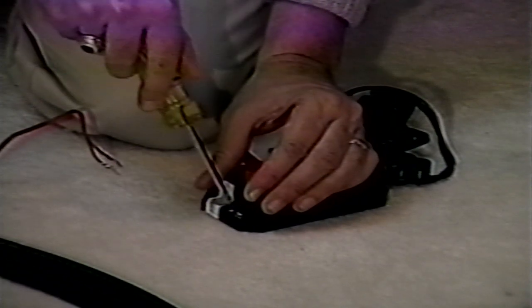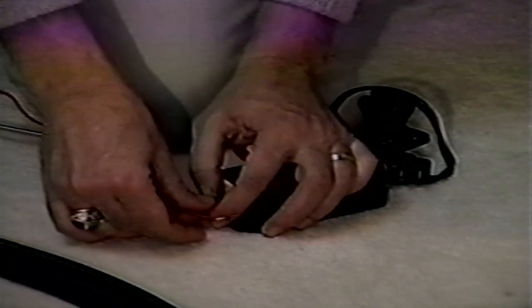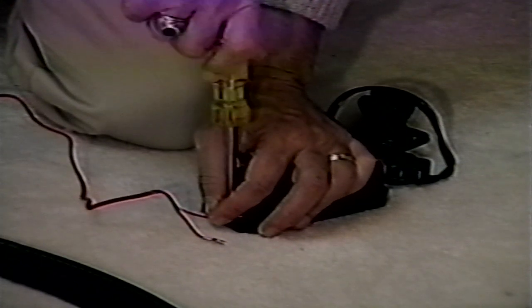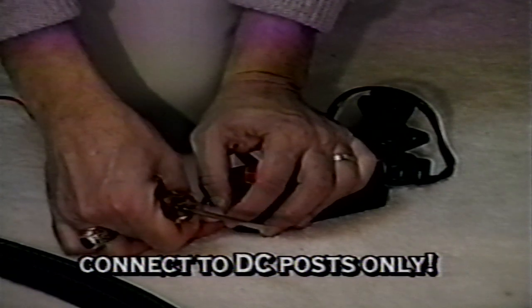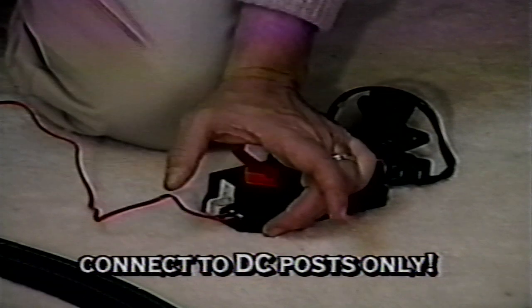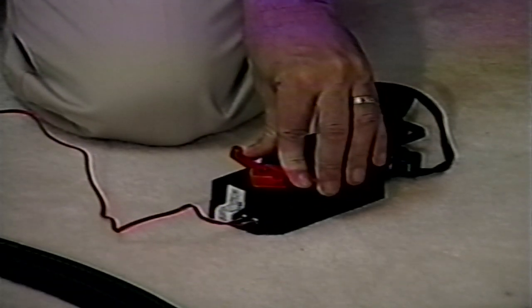With the power pack still unplugged, connect the terminal wire to the DC posts of the power pack. If AC posts are provided on your power pack, be sure you do not connect the terminal wire to the AC posts. The AC posts should only be used for accessories you may later add to your layout. Track connection to the AC posts will cause locomotive motor and light burnout. So be sure to connect to the DC posts, and then connect the other end of the terminal wire to the terminal re-railer track by simply plugging it in.